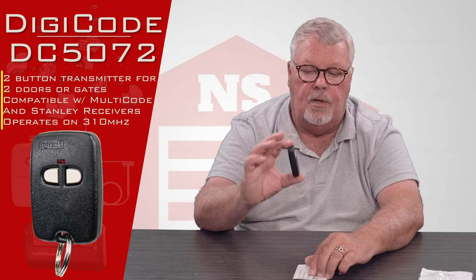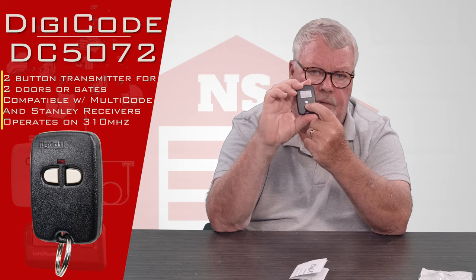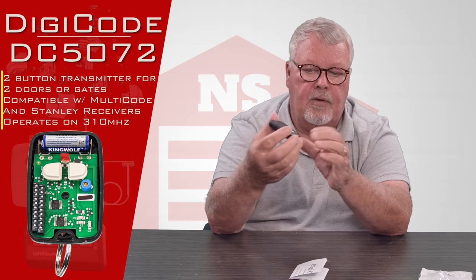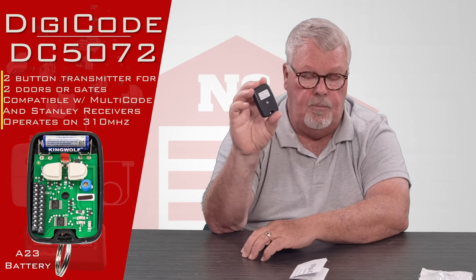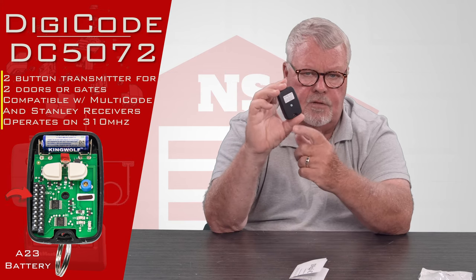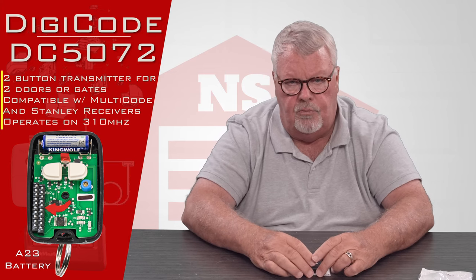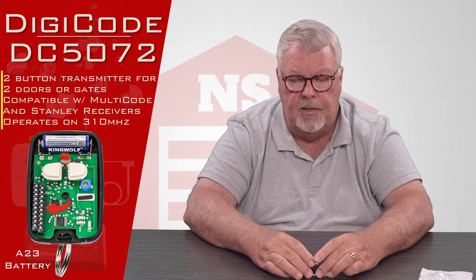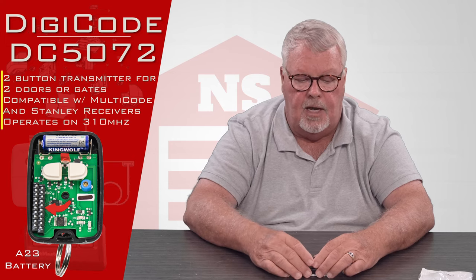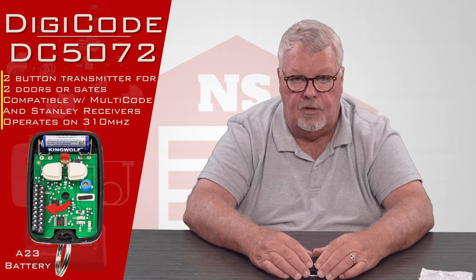In this particular one, you're going to have to open it up in order to program it. There's a Phillips head screw in the back — you'll remove that and this case will split in half. Inside you'll see there's a brand new battery in there, so you don't have to go out and buy a battery. There are two sets of dip switches in here that will need to be set. So you're going to have to get your old remote out, open it up, access those dip switches to see how they're set, and then you're going to set these to match. Once you've done that, the transmitter should operate for you.